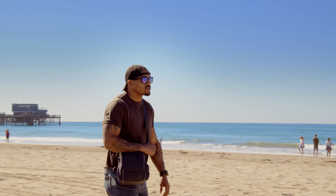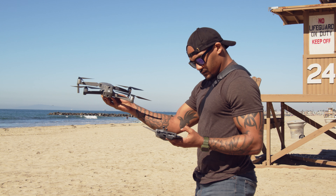My name is Ken. I'm a full-time filmmaker and photographer here in the United States. Primarily I film commercial video productions for small businesses in my area.